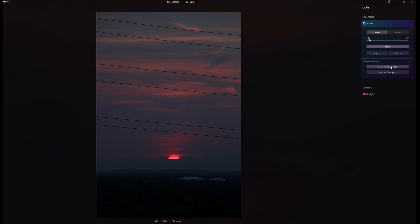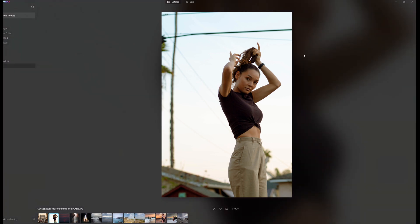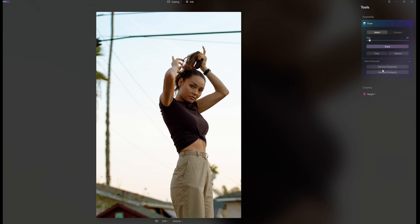So I clicked on Remove Power Lines, thinking 'oh my God, this is going to be amazing.' But that's where the beep kicked in. I was like, 'what? No, that can't be right.' So I went back and tried another photograph — a model with lines in the background — thinking this is going to be really cool. Clicked Erase, Remove Power Lines... and again, right, what's going on? The last two photographs, it clearly didn't work. It's as simple as that.